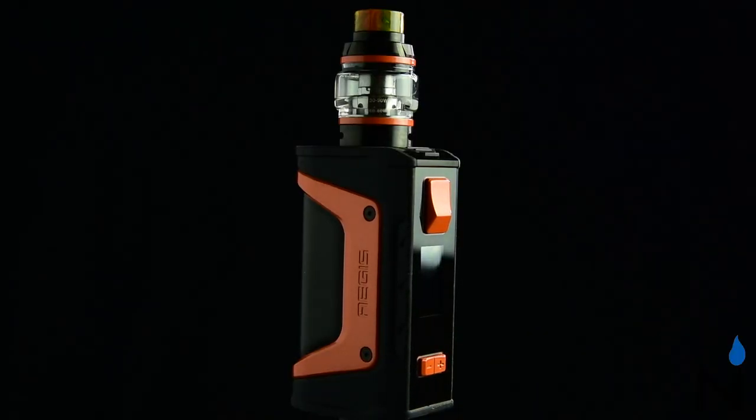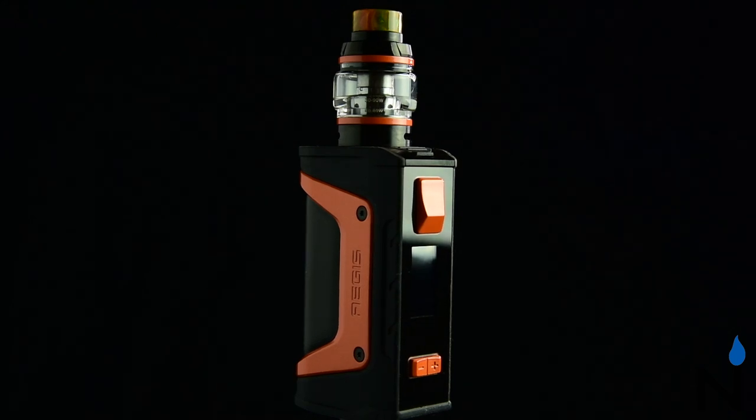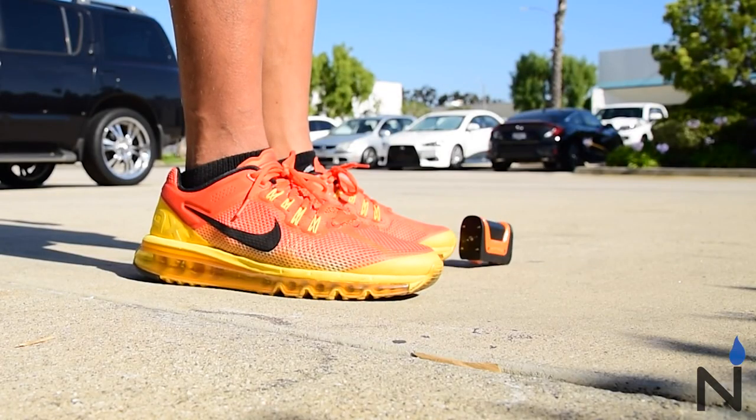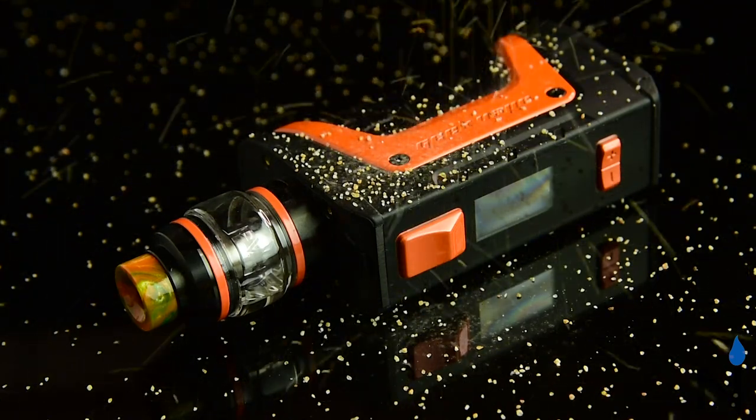This is the new Geek Vape Aegis Legend Kit, a legendary kit that lives up to its name, with 200 watts of power and a durable, shock-resistant mod that's also water-resistant and dust-resistant. That's right — it's dust-resistant, making it easier to keep clean. It's water-resistant, for all the many times you've ever wanted to vape in the shower or vape in the rain. And it's shock-resistant.